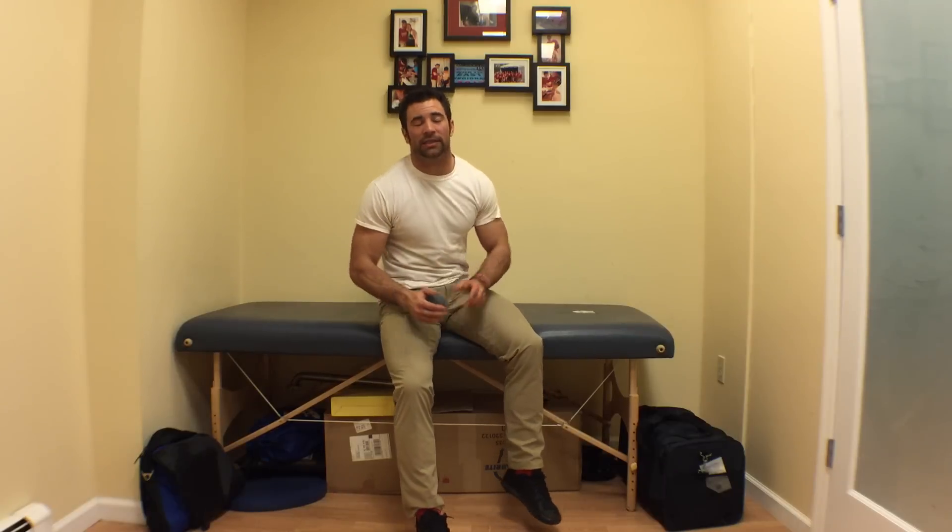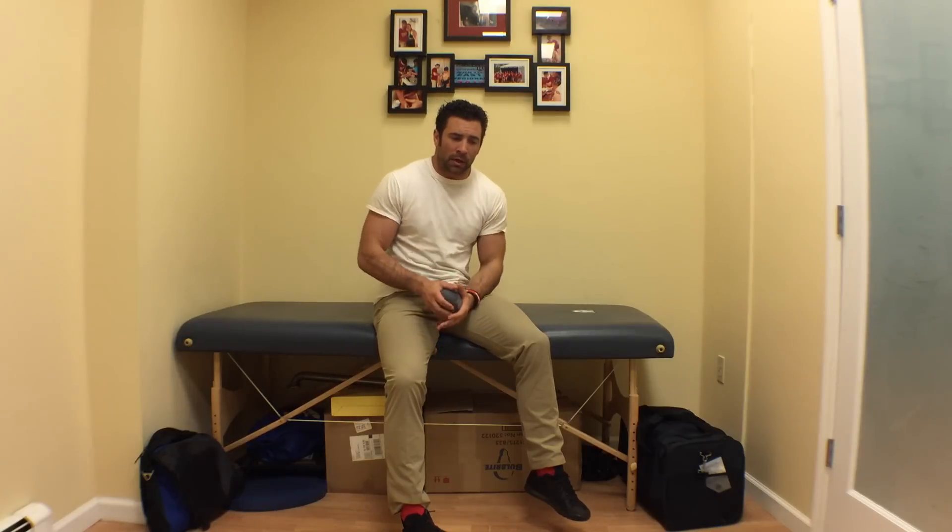Hey guys, welcome back to the Wild Dog Project 365, episode 315. A lot of guys are doing the new regional workouts, doing that chipper — hitting that chipper myself as well whenever.